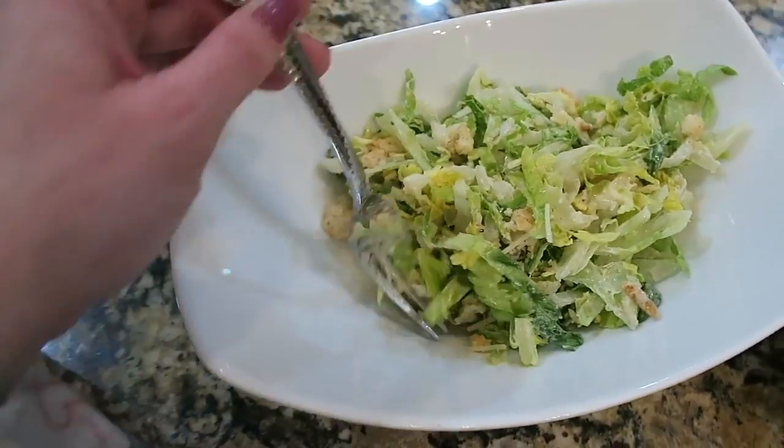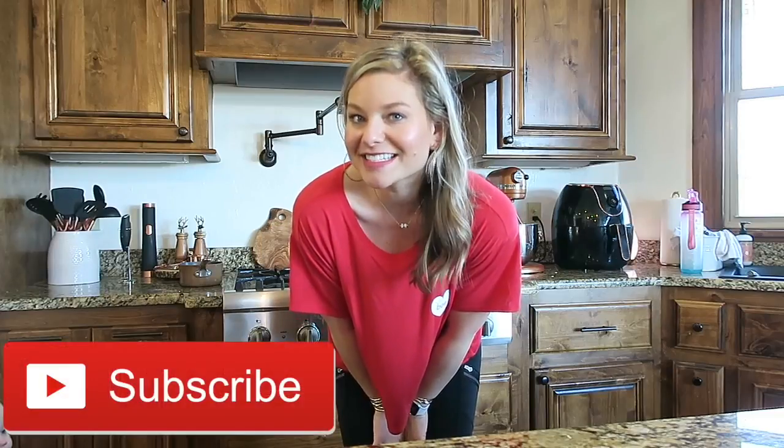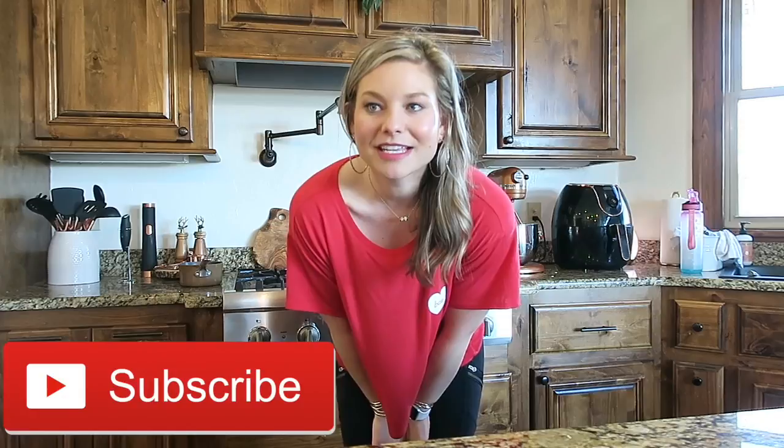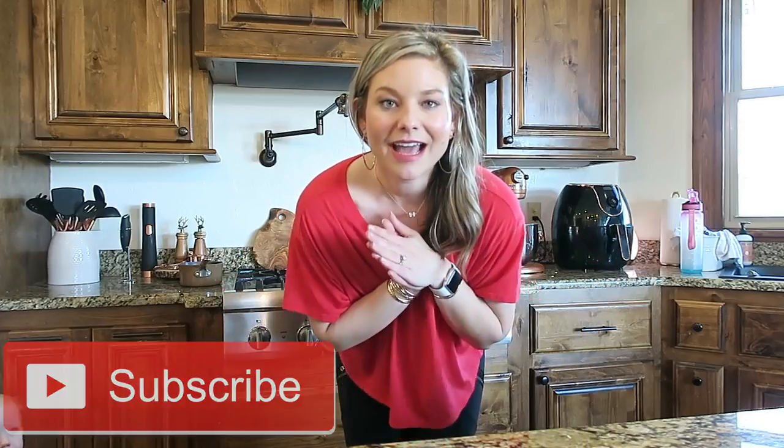Here is the Caesar salad — David said it's really good. All right you guys, I hope you enjoyed watching this and cooking with me. Let me know if there are certain recipes or food ideas you'd like to see more of and I will try to have another one of these out next month. Bye guys!